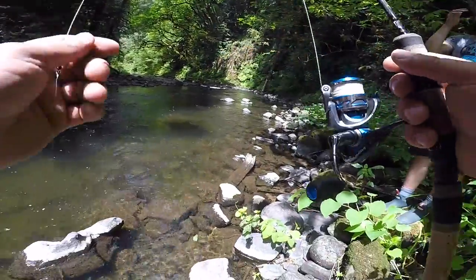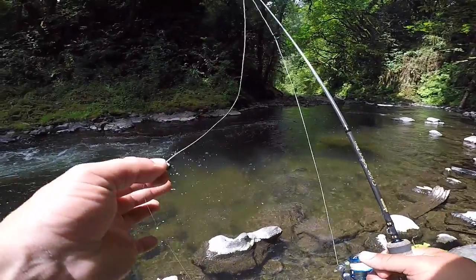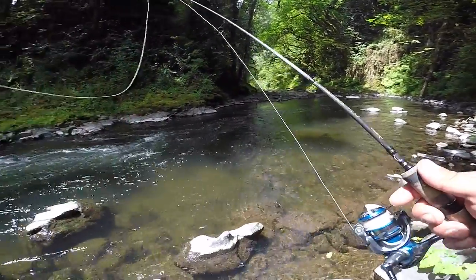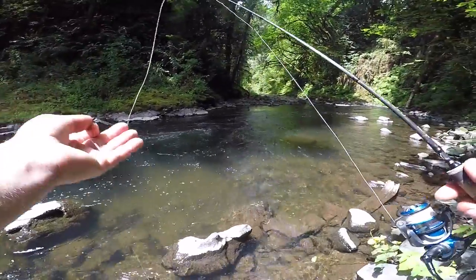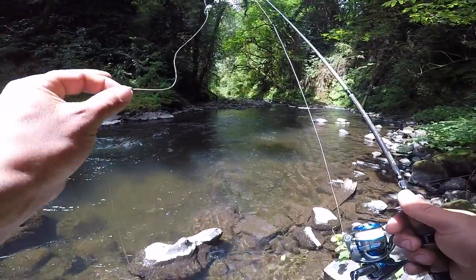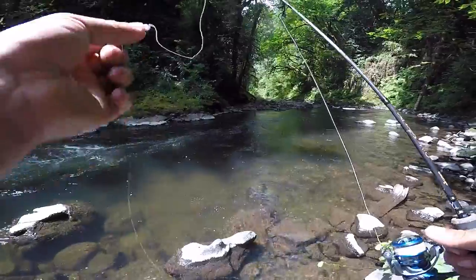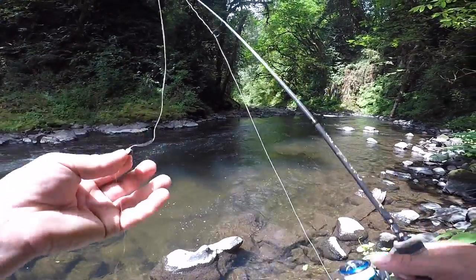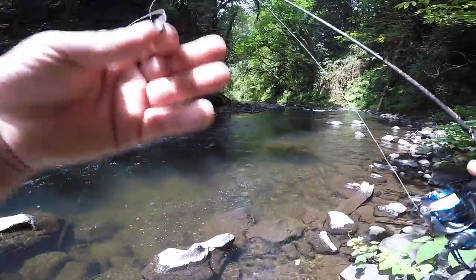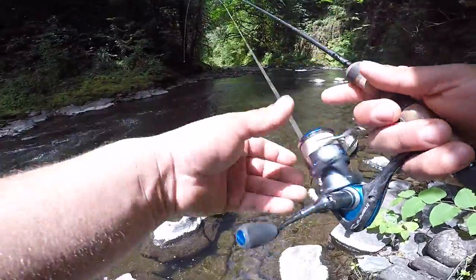One thing to touch on quickly is weight selection. I only have that one number seven split shot on here. Start light — if you're getting whipped through and not getting down under a fast current, start adding split shots. Here I was hitting bottom right off the bat. Keep a few split shots in your pocket or trout magnet box, and if you're not getting down fast enough, add weight. Start light, go heavier, and get as natural a presentation as possible.